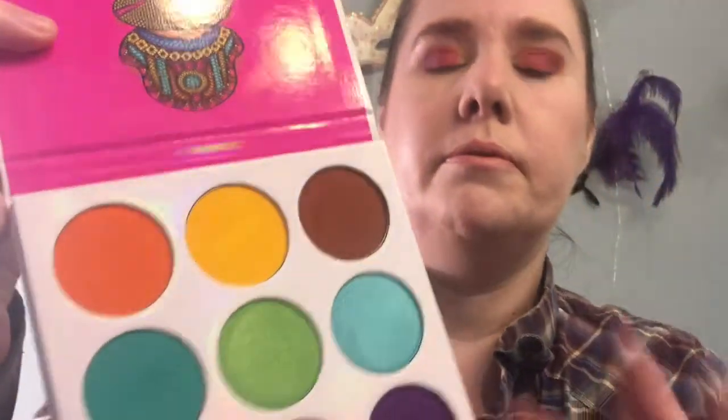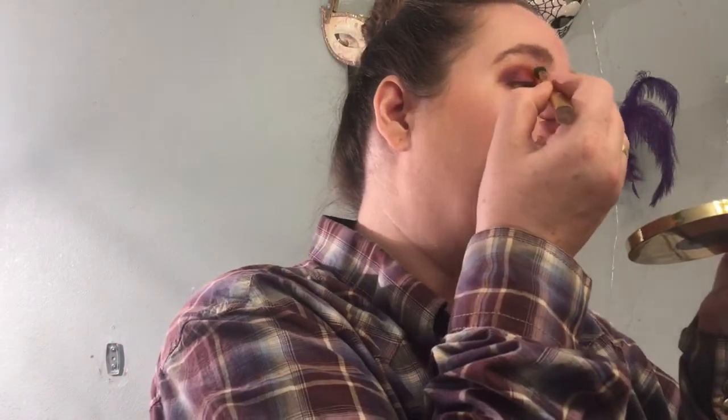Now I'm going to take the yellow — that really bright yellow — and kind of create a sunrise look with this. I'm going to take a clean brush; this Tarte blending brush will work. I'm going around the outside edge up here. I'm hoping you guys can see that. Now I'm going to put the yellow on the inner portion of my lid.